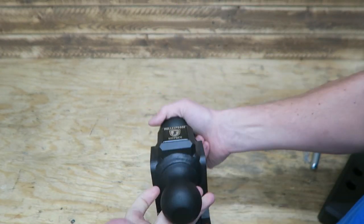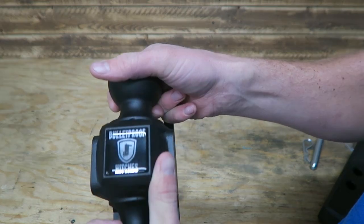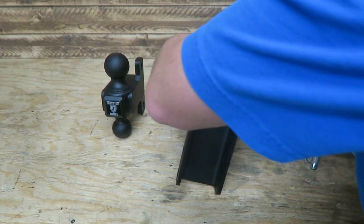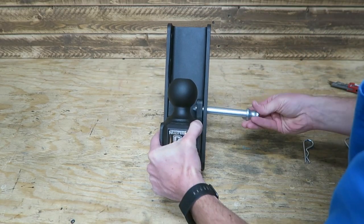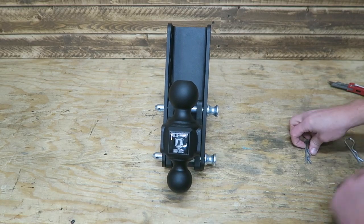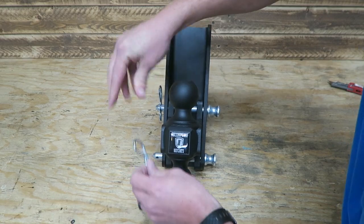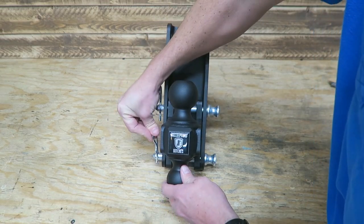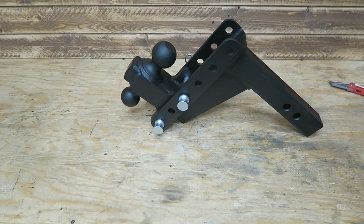We've got a two-and-five-sixteenths-inch ball and a two-inch ball. Got a nice Bulletproof Hitches sticker there. Here's our six-inch drop and our two pins. It's a really simple setup, nice and easy to use.